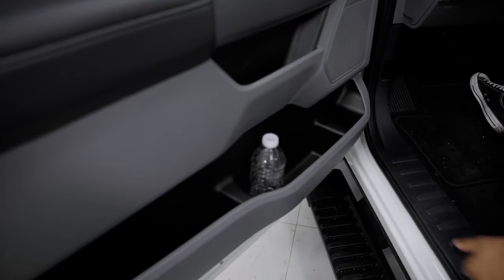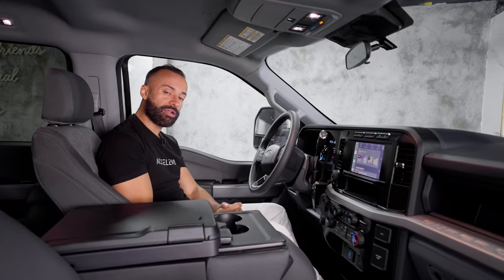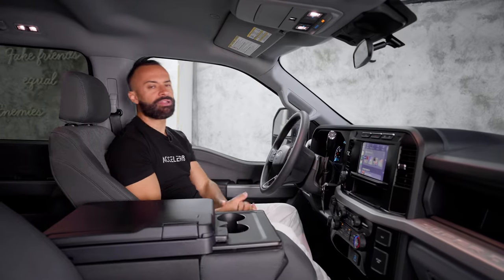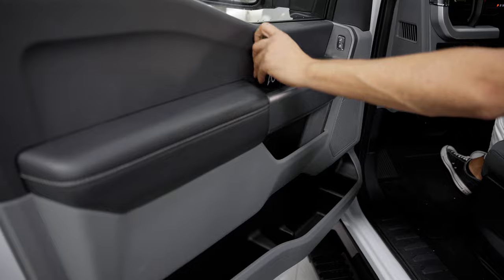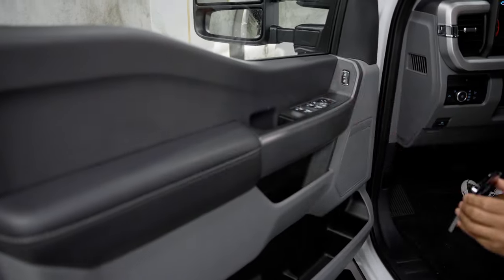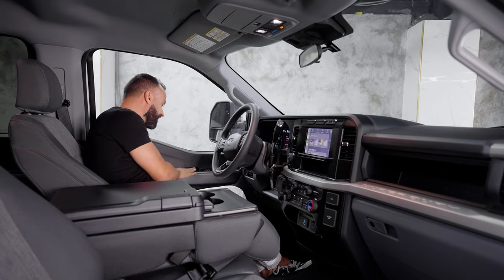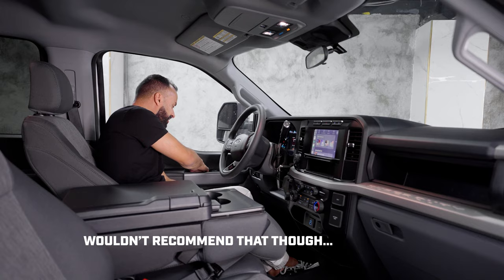Starting with the door panel, you have three levels of storage. On the bottom you can fit like four water bottles and a bunch of chips. On the second level it's for smaller items. At the top, you can fit your hand to open and close the door — or some people put a cell phone there as storage. A cell phone can fit right in the door handle.